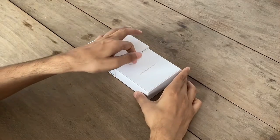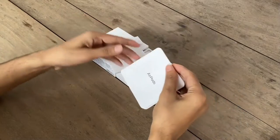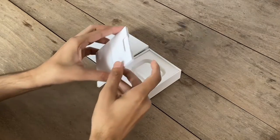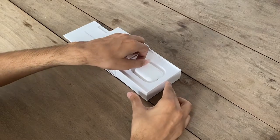On the top, we get an envelope having the user manual. There isn't any Apple stickers in it. Now we get the AirPods itself in a charging case.